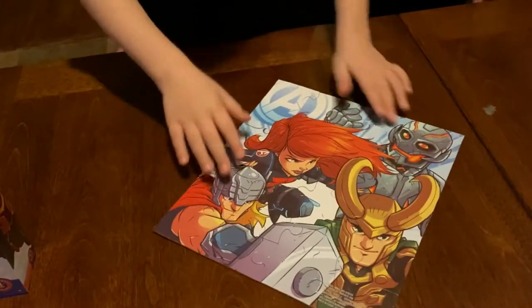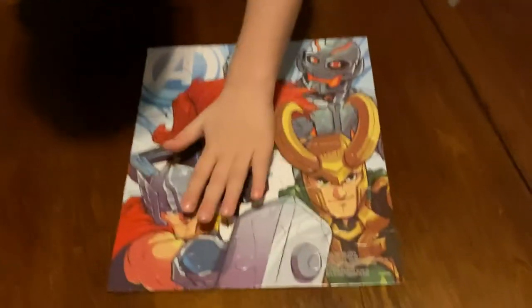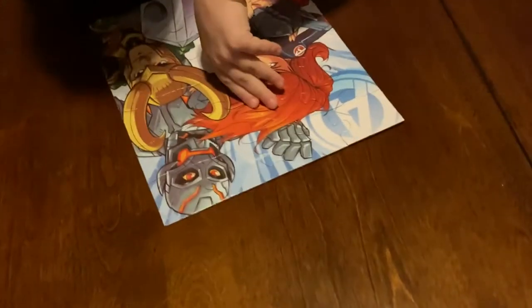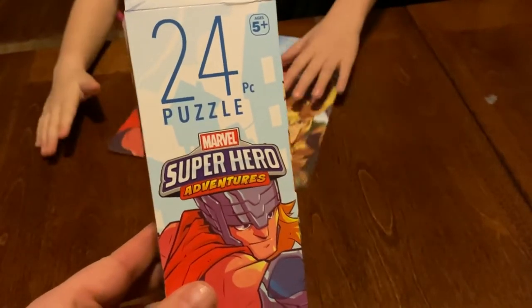I guess we're done, guys. We're done with the puzzle. I actually don't know where to put it now. Marvel Super Hero Adventures.